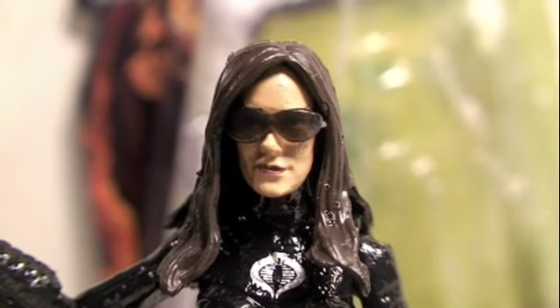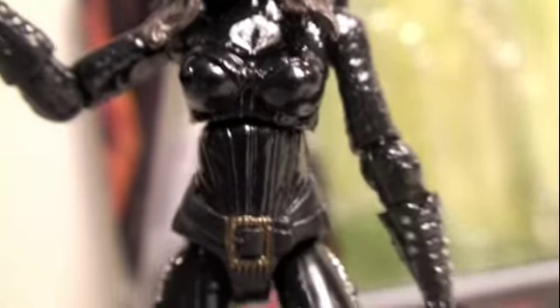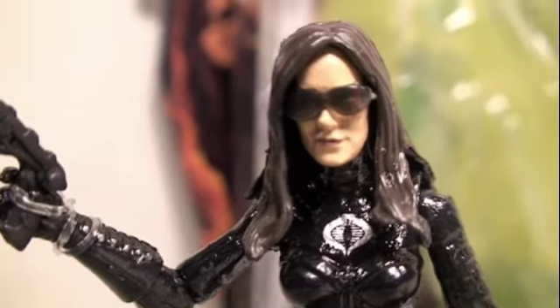You can definitely tell the resemblance. She has the very nice dark sunglasses, the Cobra emblem, the nice leather outfit with the belt. The detail on here is immaculate. It's really nice, shiny, and just really sexy.